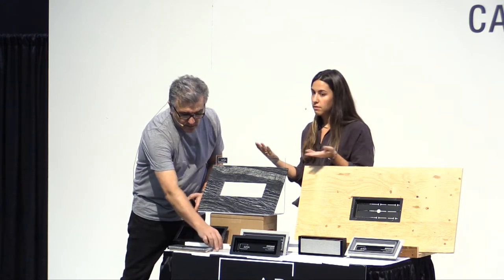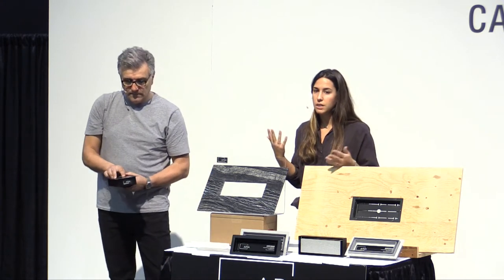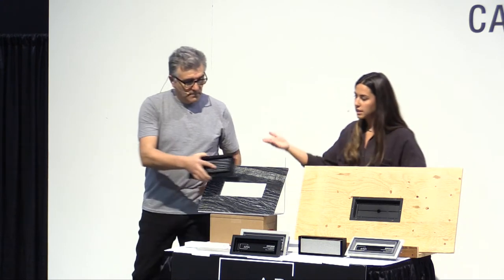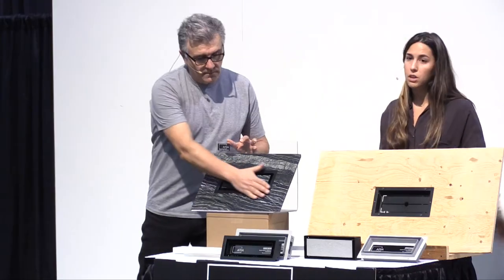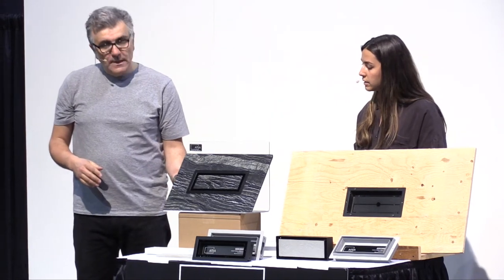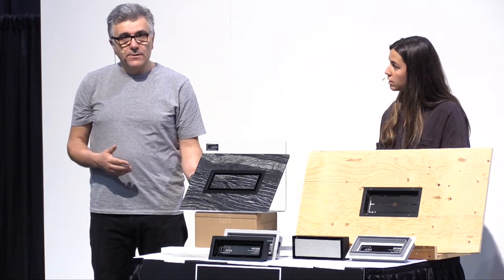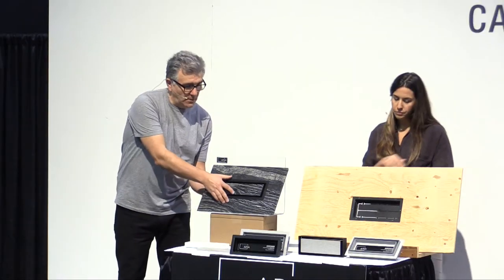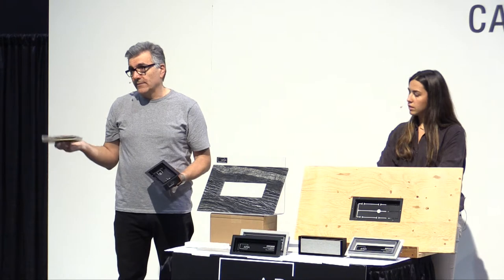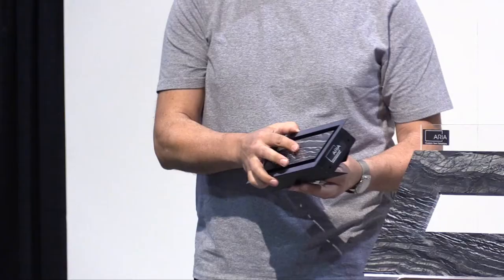The disadvantage — or advantage, depending on how you see it — of the undermount installation is that it can't be retrofitted; it needs to be done at a subfloor level before the flooring is installed. If you've had flooring in your home for 10 years and don't have the option of ripping it out, the top mount is perfect — all you need is a leftover piece of your floor. For new installation, this is a very quick way to customize your floor vents, and the installer on site can quickly and economically cut the insert to suit your floor, walls, or ceilings.